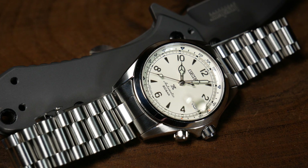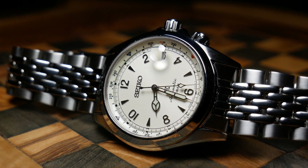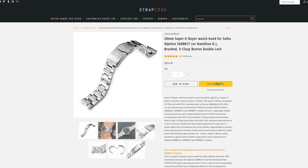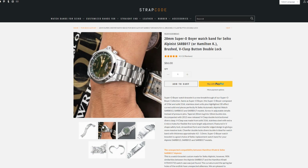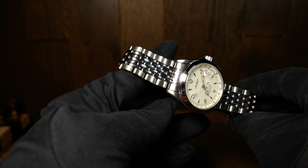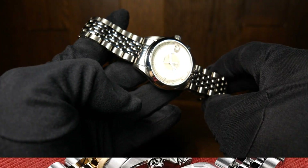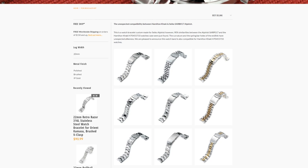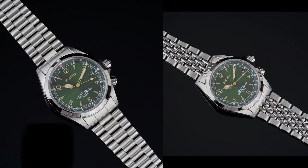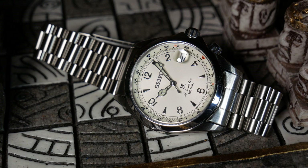I wanted to follow that up with a short review for each of these bracelets, just for those who want to get a bracelet for their own Alpinist. I still haven't gotten a bracelet from Strapcode, so I can't do a direct comparison between theirs and Uncle Seiko's. But I did notice three differences between the two companies I wanted to point out. The first is style — they're completely different between the two companies, and there's no overlap. If you're looking for a specific type of bracelet, that pretty much narrows down where you should look.